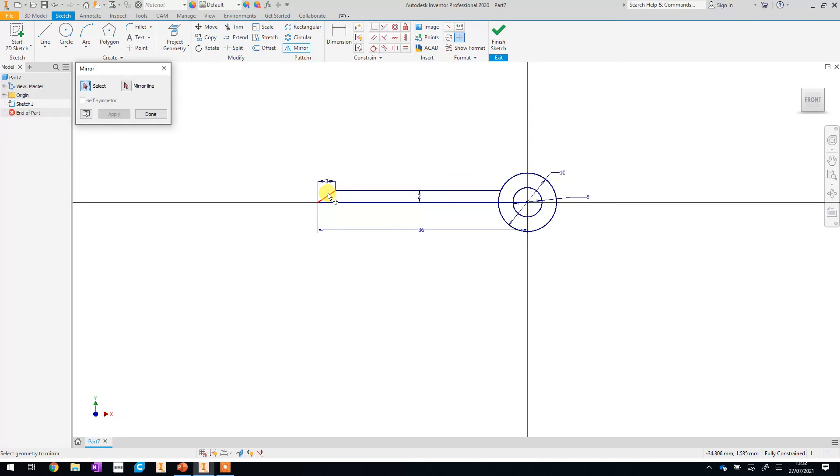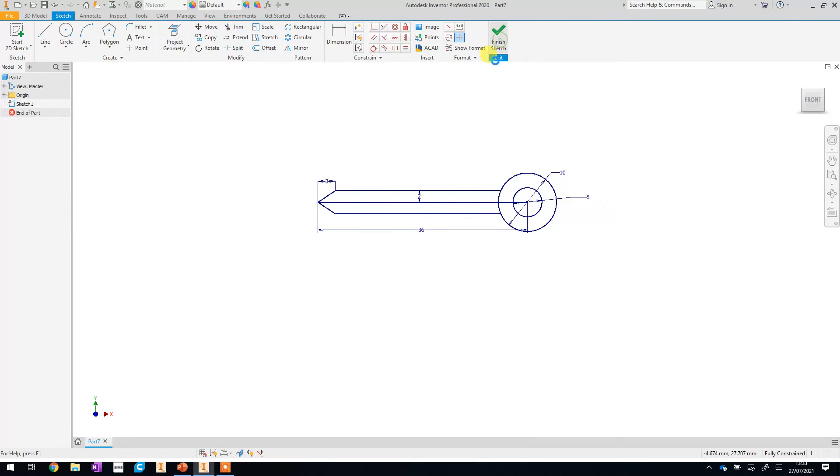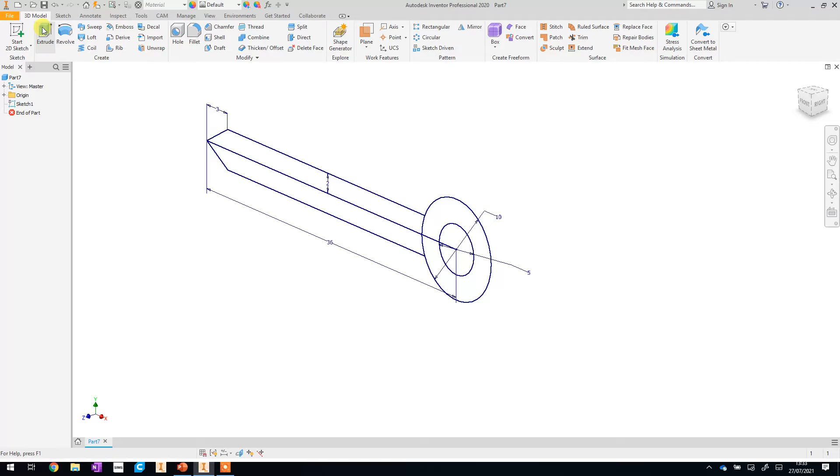Using the mirror tool, select those top two lines, then click 'Mirror Line' and select the bottom line as the mirror axis. Click Apply and you can see it's copied those shapes — it's just flipped them over to create our shape. Then click Done. That's our basic shape complete.